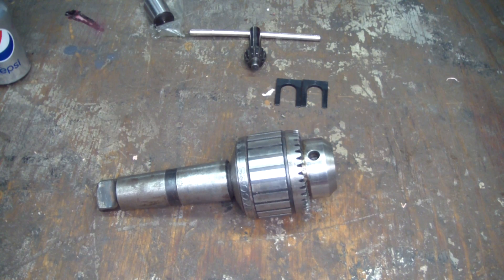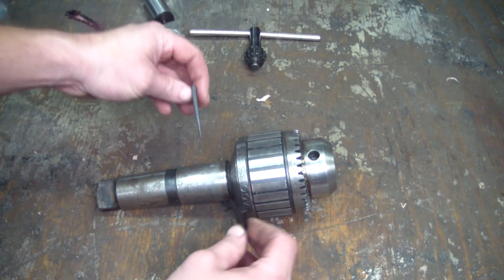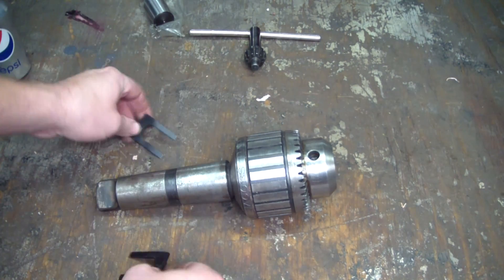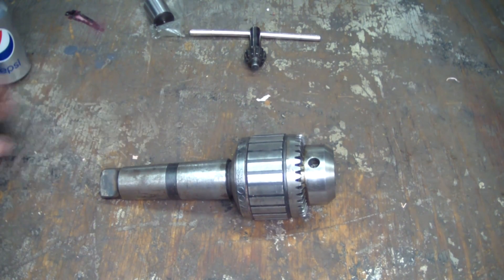There's more than one way to get this Jacobs taper arbor separated from this drill chuck. They offer some wedges like this — they would be bigger of course — and you can wedge them together on this shoulder here to separate the chuck from the arbor. I don't have the wedges I need so I am going to use a press.